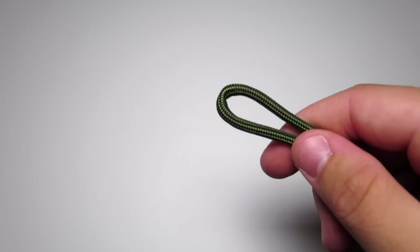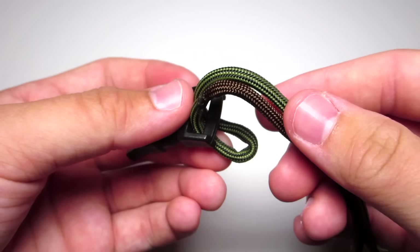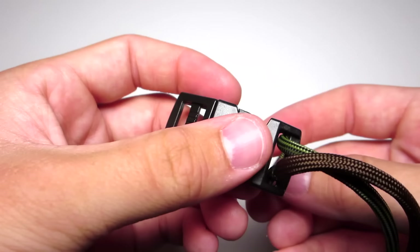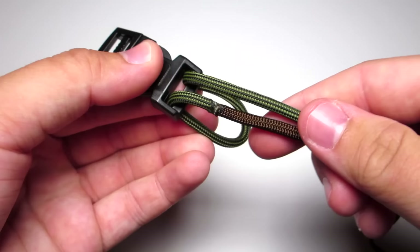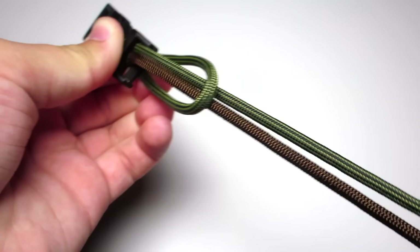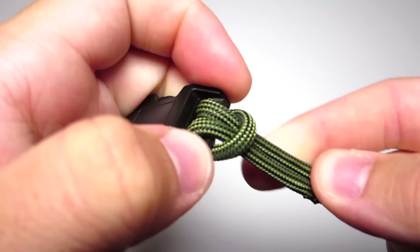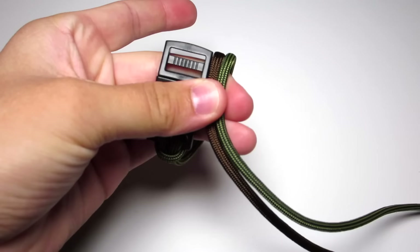You're going to go a little off of that connected part and then bend the cord. Then you're going to take that part and run it down through the buckle. Now run those two cords down through that loop and tighten that. Wrap those two cords around making a loop and then pull them down through the end of the buckle.